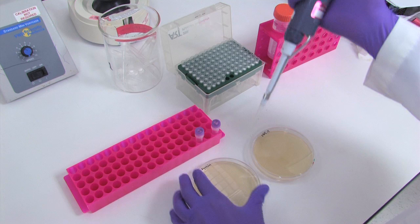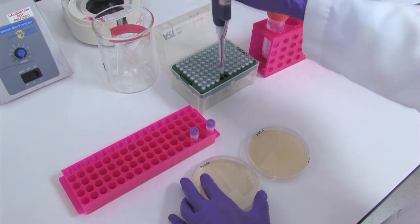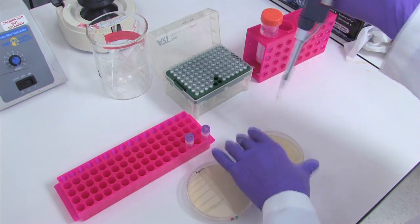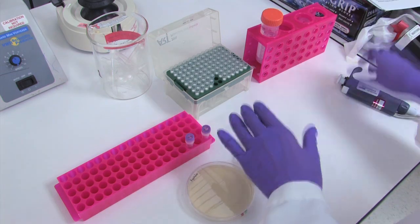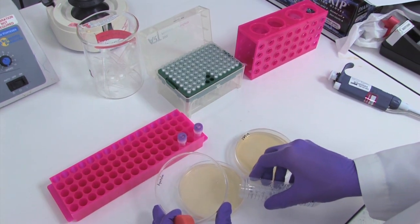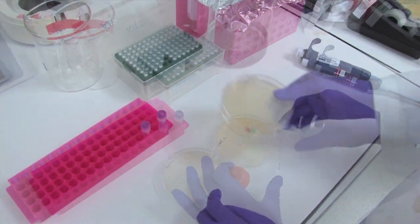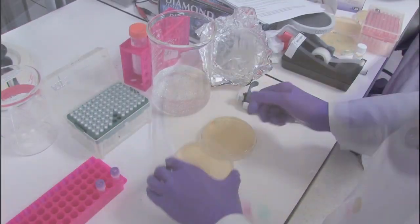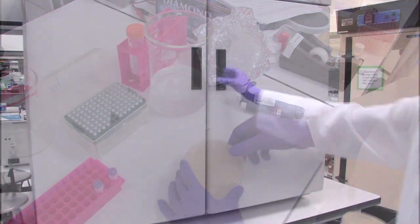For the control, remove 10 microliters from the vial and mix with 20 microliters of fresh SOC, then plate the entire 30 microliters as you did with the other transformations. To spread the cells evenly across the plate, add 5 to 8 sterile glass beads and rotate, or use a sterile glass rod to spread across the plate. After removing the glass beads, invert the plates and incubate at 37 degrees overnight.